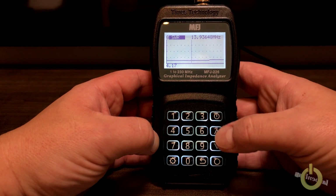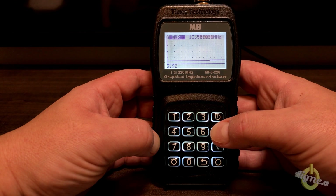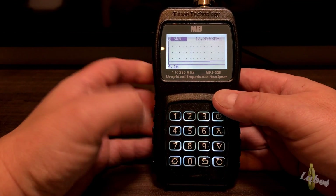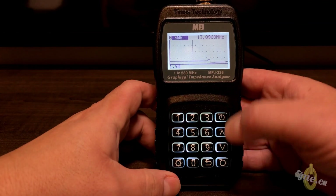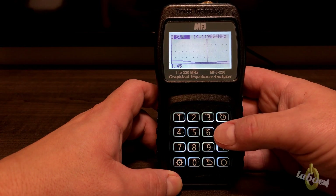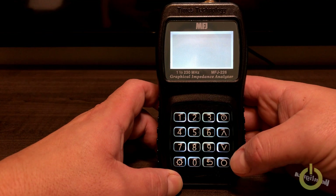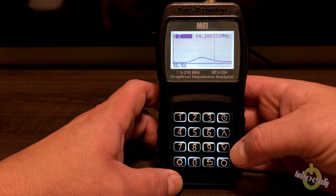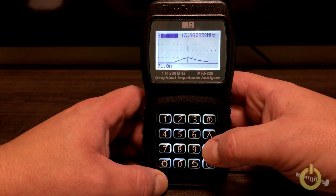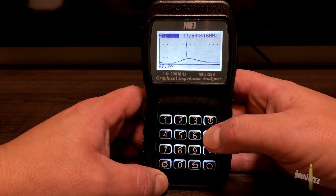Now you can see I swept between 13.5 and 14.5 MHz. Scrolling down, the SWR doesn't look great because I'm on the dipole — let's switch to the beam. You can see my beam is a little low in frequency, but at the bottom of the band it is very good. If you want to check impedance, it should match the SWR — at 50 ohms you should see your frequency at the lowest SWR. I'm too low in the band right now, but you can see where I get the best result.